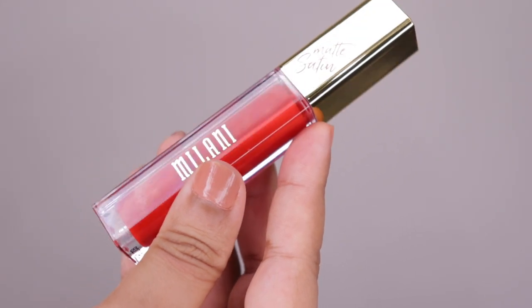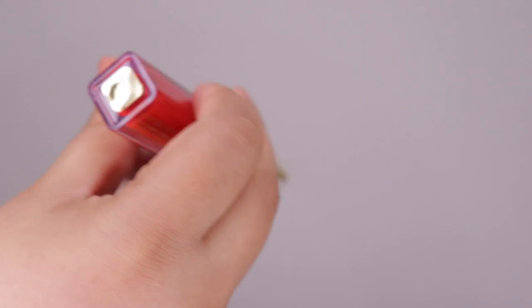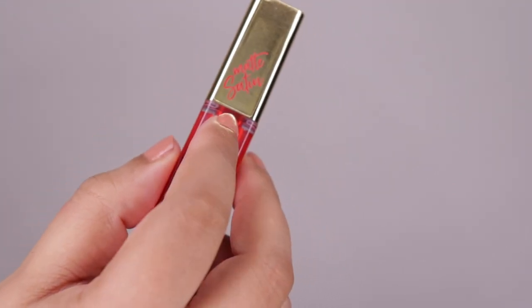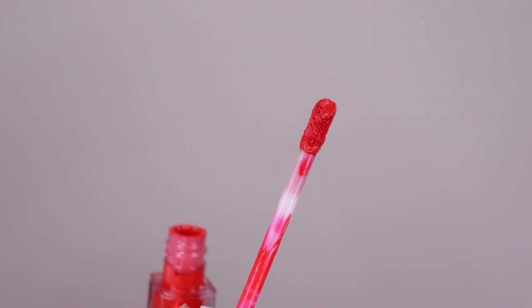This is how the packaging looks, which is identical to the Amour Matte Lip Creams — a transparent plastic tube with a gold cap and gold writing. The shade name is mentioned right at the bottom, and on top there is a sticker which says — it says Matte Satin. The wand is exactly the same as the Amour Matte Lip Creams.